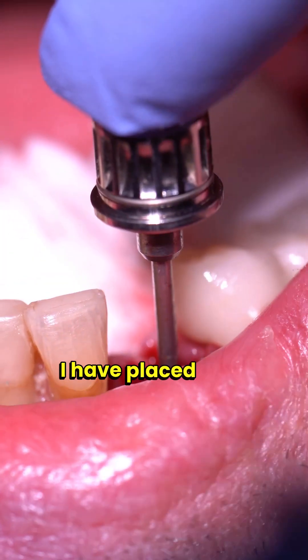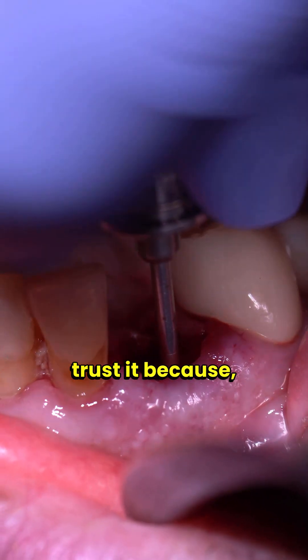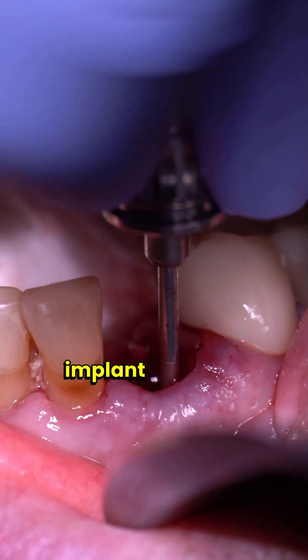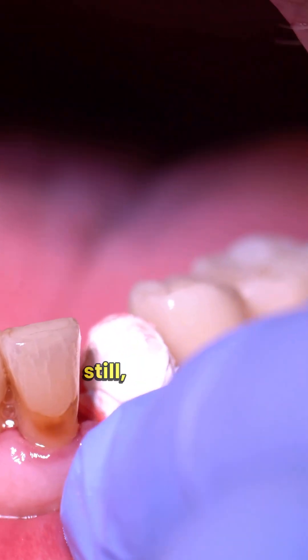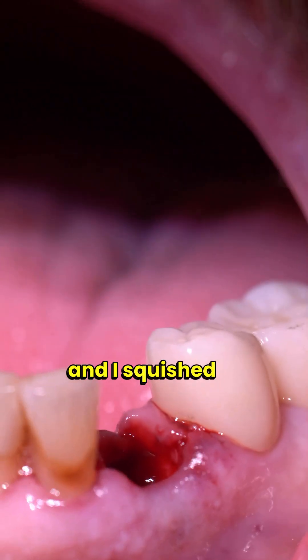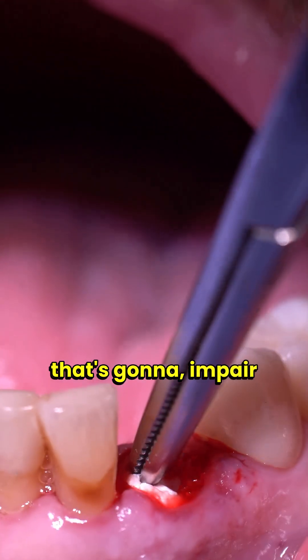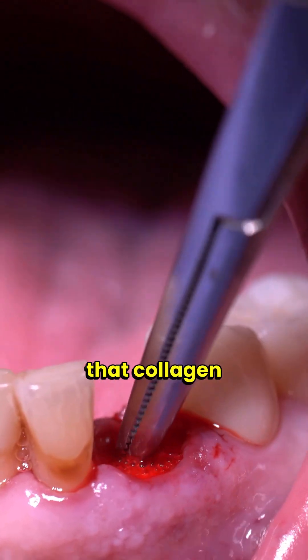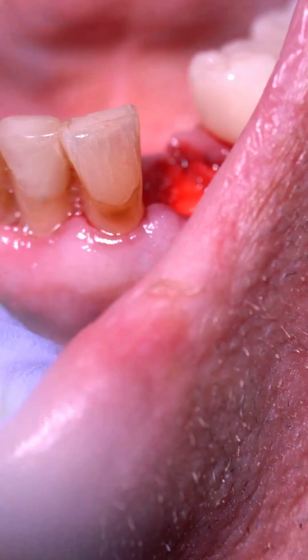I could have put a healing abutment on in this case, but this patient is a smoker. I've placed four other implants on him and they've been very successful, but I still don't fully trust it because he's a smoker — I want this implant to be buried. So I put a cover screw on: the cover screw is small and flat, while healing abutments are large. Because I still don't trust it, I'm also putting in a collagen plug — I cut it in half, squished it, and use it as a kind of band-aid in case anything tries to impair healing or integration of the implant.